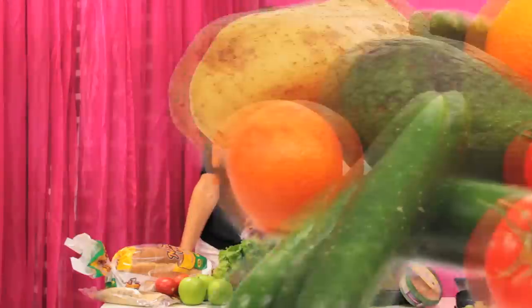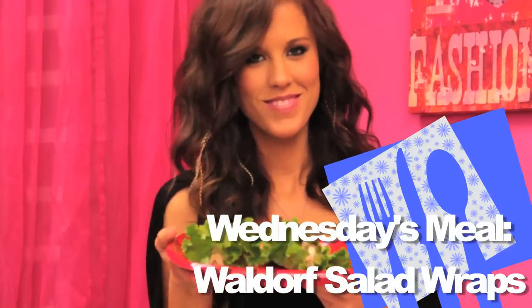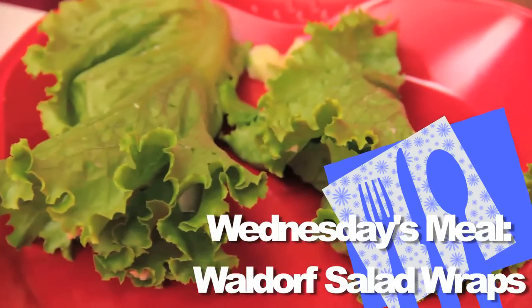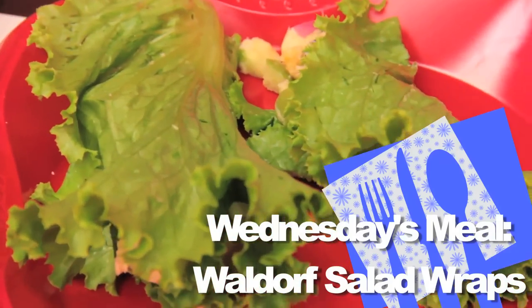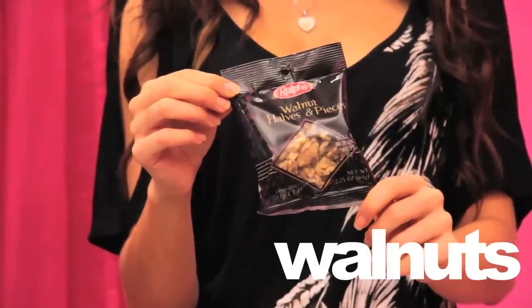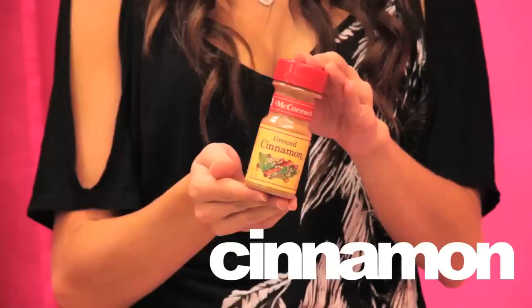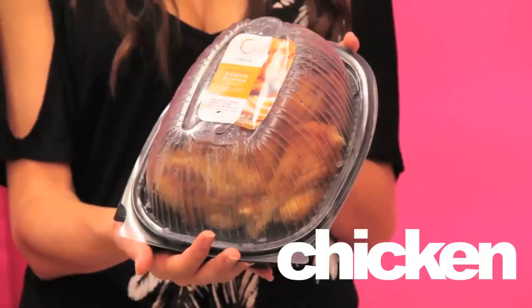The next dish we're going to make is a new take on the chicken Waldorf salad — we're making chicken Waldorf lettuce cups, accompanied with some hummus and vegetables. Things you need are lettuce, walnuts, mayo, grapes, raisins, cinnamon, and chicken. For the hummus, just grab your hummus and whatever vegetables you'd like to pair.